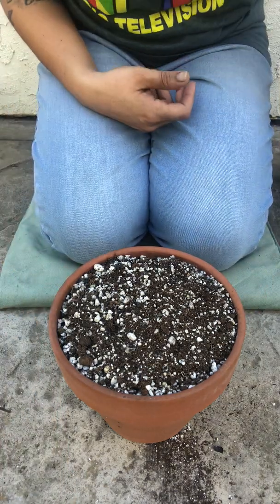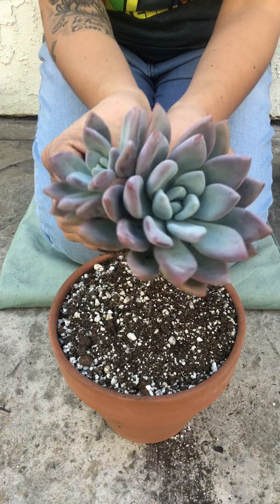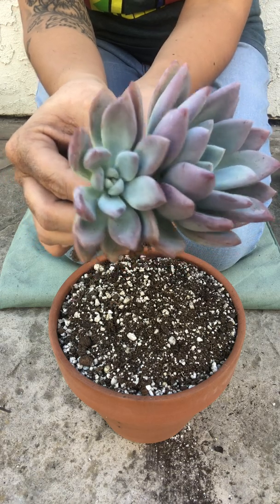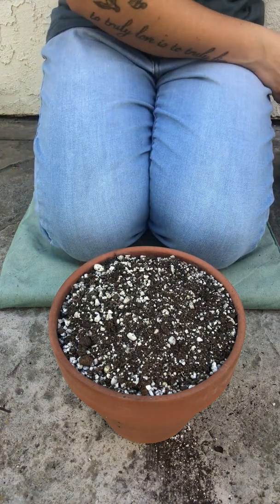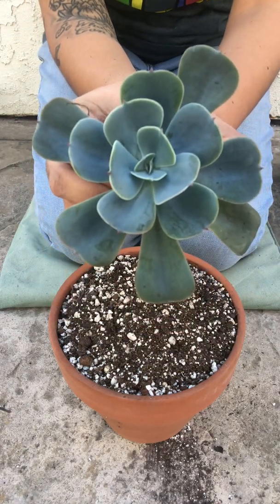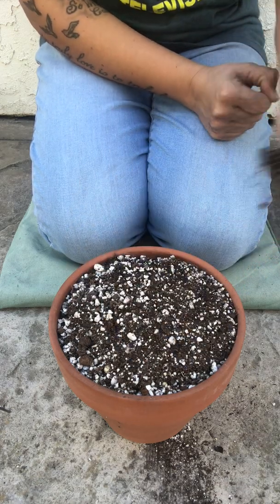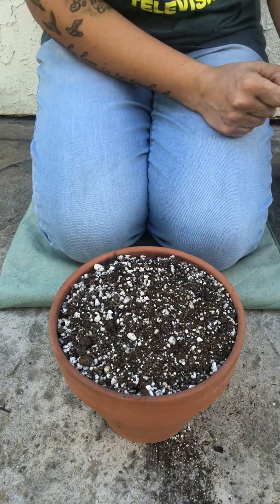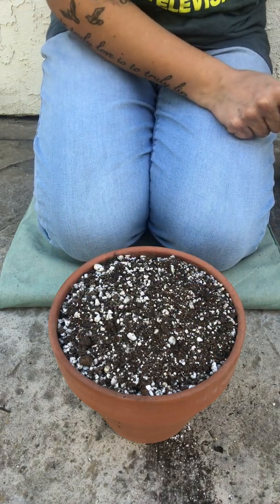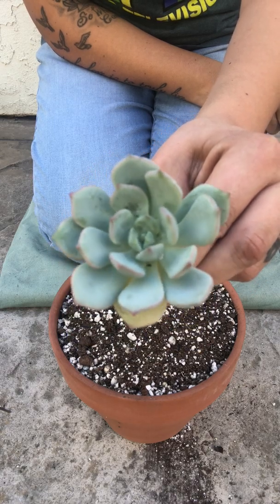Hello garden friends! Today I'll be making a round arrangement in a terracotta pot using a Graptoveria Opalina — a cute little pup that's been growing there for a long time. I'll also be using an Echeveria Blue Sky, Echeveria Morning Beauty, two Echeveria Light Greens, and one Graptoveria — not opalina, this is a Moonglow.